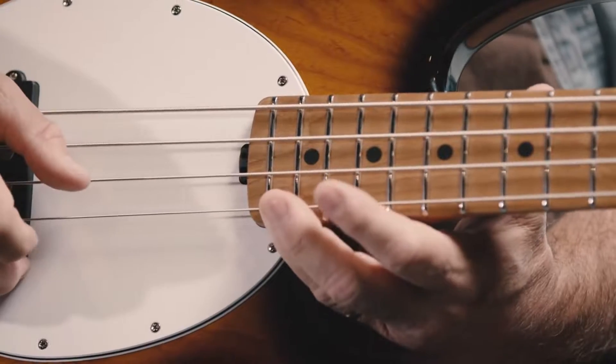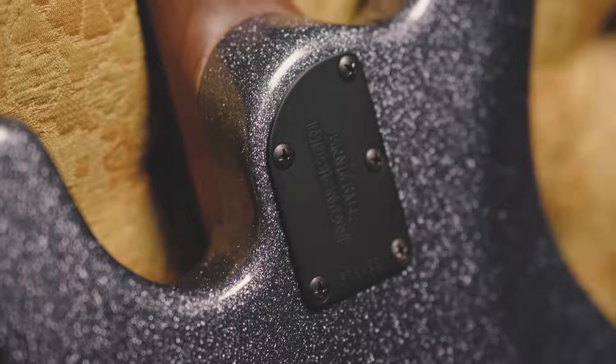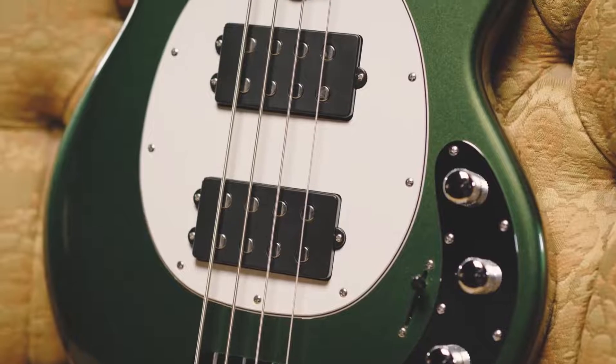We went from 21 frets to 22 frets, but in order to do that we realized we needed to reshape the contour of the neck joint. We were able to play with some contours that are really not that noticeable — but they are when you're holding it.